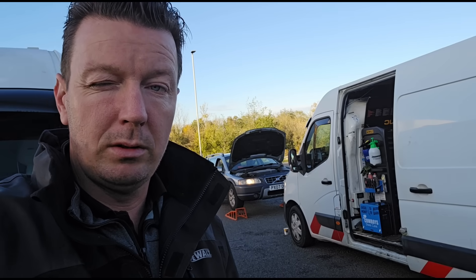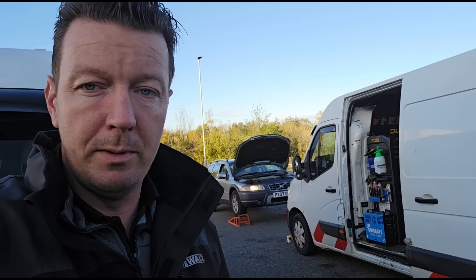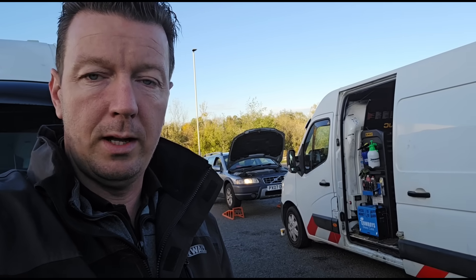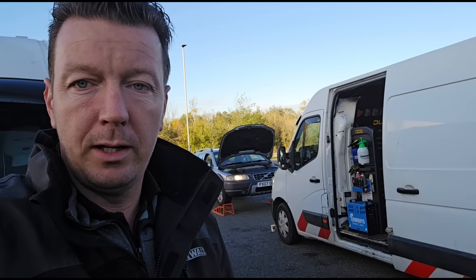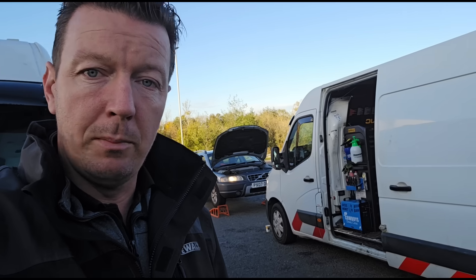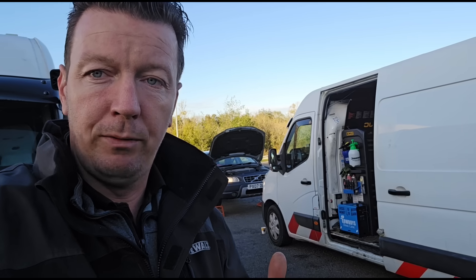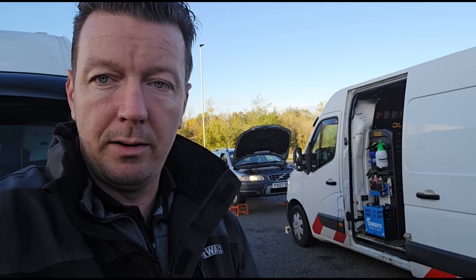That would say to me straight away that this DPF is either damaged or it's full of ash. So we've had a quick chat with the customer, had a look at live data, and we've agreed the only way to verify what's going on is to remove the DPF. We can try to back-flush it on our machine here in the back of the van.